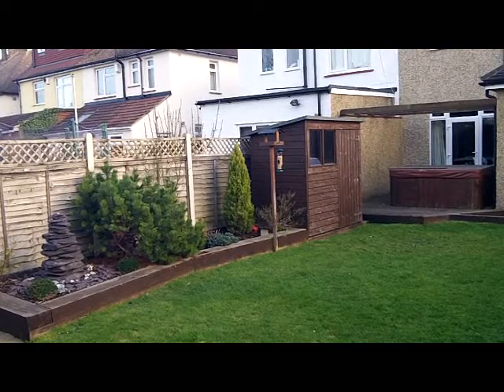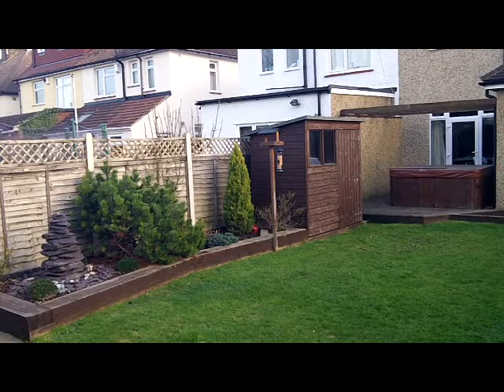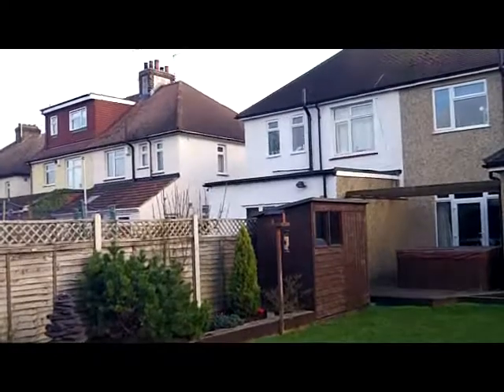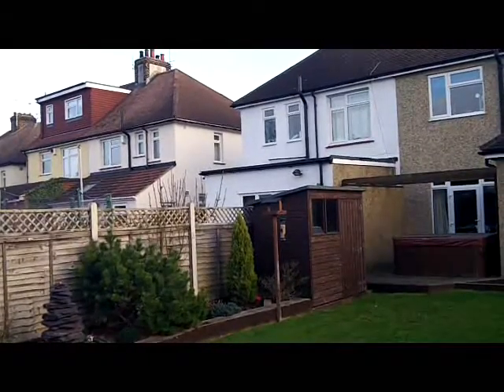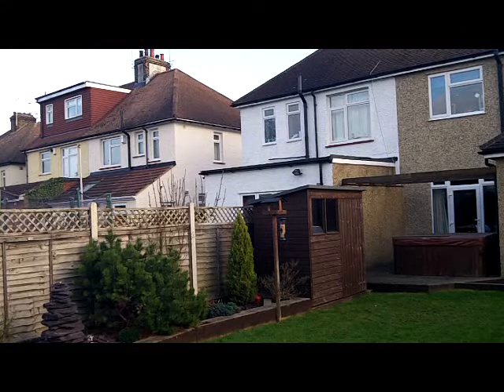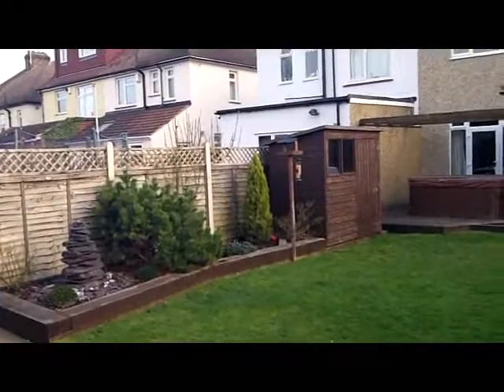Hi guys, it's Ross. Hope you're having a great day. This is the review of my camera that I've been promising you for a very, very long time. I thought I'd get a bit of experience with it outside and inside in low-light conditions and dark conditions, in the cold weather. And this is basically my summary of all the tests I've done.